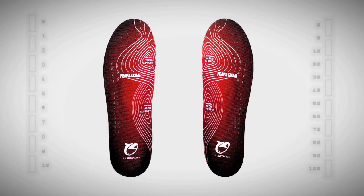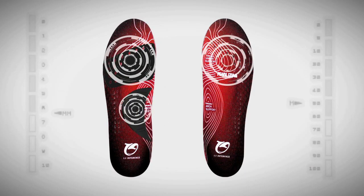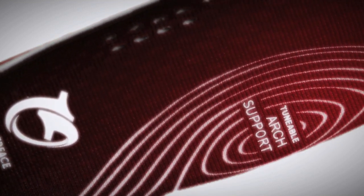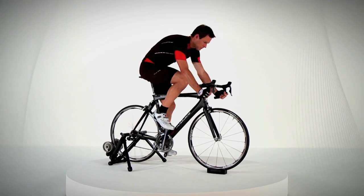The Pearl Izumi 1-to-1 insole system with total tune performance inserts is the only system with left and right foot independent two-zone tunability that can work across most brands of cycling shoes. And with features like a molded heel cup for secure power delivery and efficiency, a low-friction top sheet that helps eliminate hot spots, and vents to keep the foot cool, the tunable 1-to-1 insole system offers riders unmatched comfort, fit and efficiency.